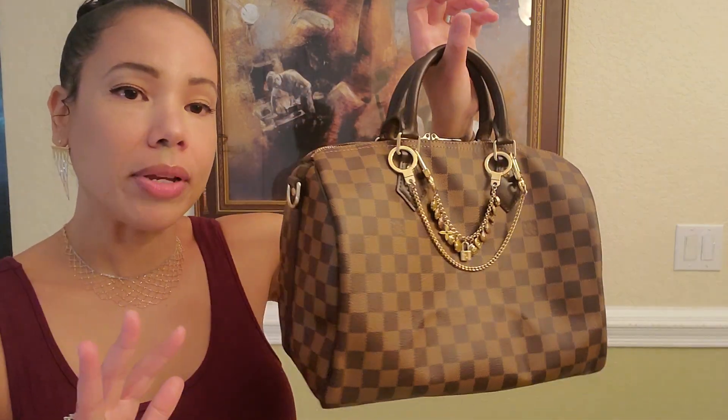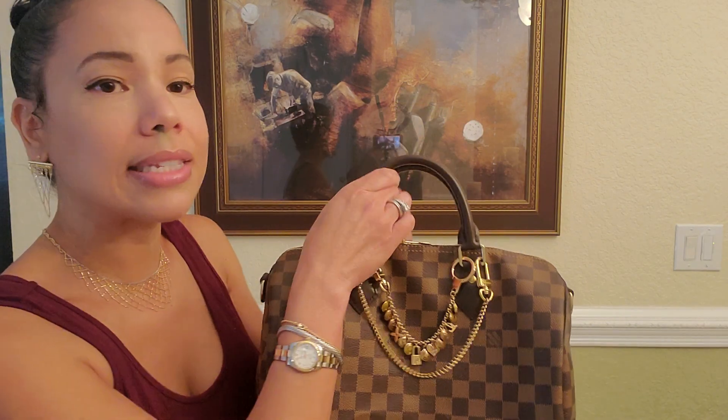Bandolière means 'with strap.' In 2011 they added this awesome feature to the Speedies and now they give you the option of wearing a shoulder strap, which I think is awesome. In 1930 the original classic Speedy did not come with a strap. So I have the option of wearing this gorgeous handbag in the crook of my arm, hand carrying it, or adding that shoulder strap, which we'll do shortly.